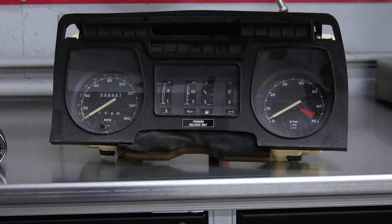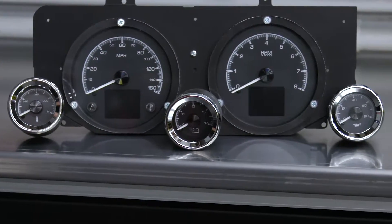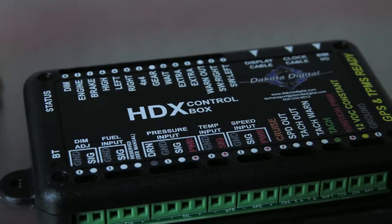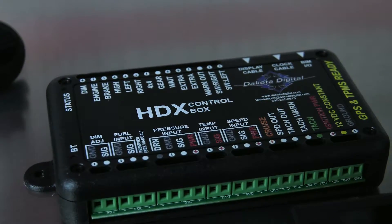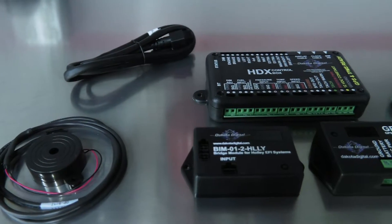The Jaguar Specialties Conversion Kit gives you interface modules and senders to use the stock gauges, but they looked old and dated. The Dakota Digital HDX system ties everything together with multi-pin plugs. It ties into a GPS speedometer sensor with a multi-pin plug, and it's going to be perfectly accurate with a very long life.